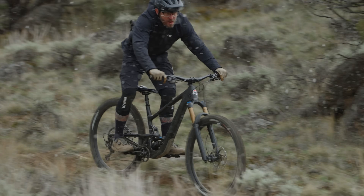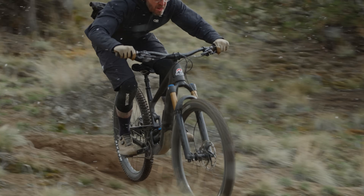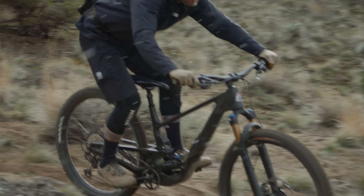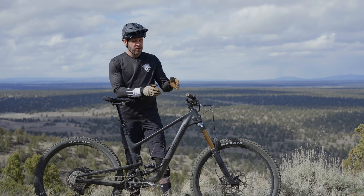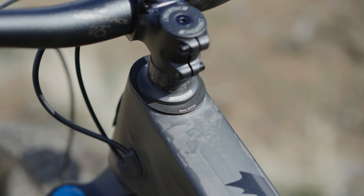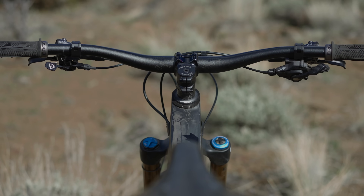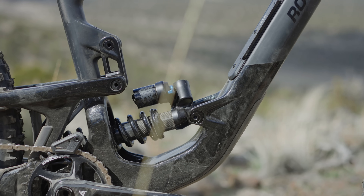Similarly, the suspension tunes get slightly modified for small bump, mid-stroke support, and end-of-stroke progression. Moving up to the front, you have three settings in the reach-adjust headset in five-millimeter increments — three positions in either short, neutral, or long — and each gives you a five-millimeter adjustment in reach.